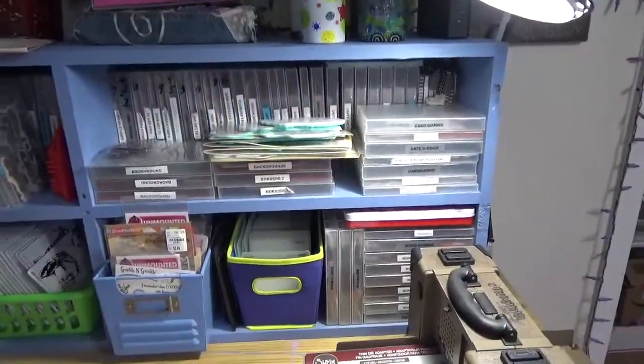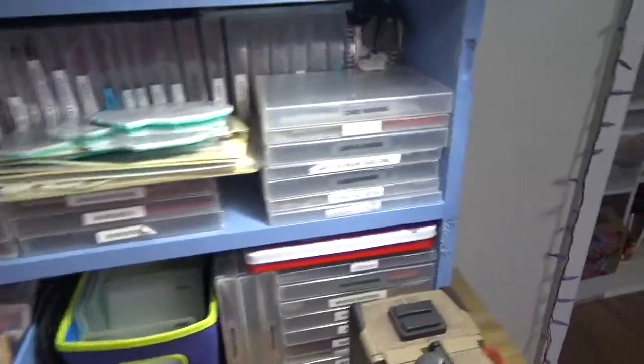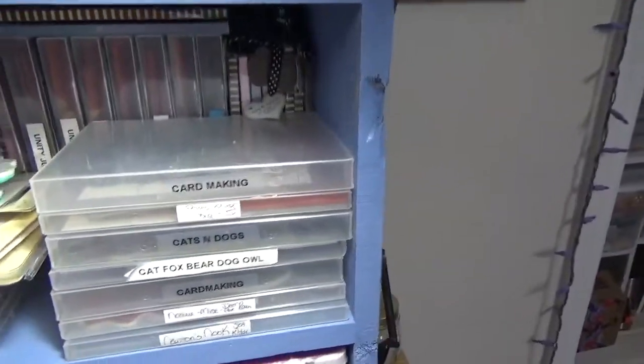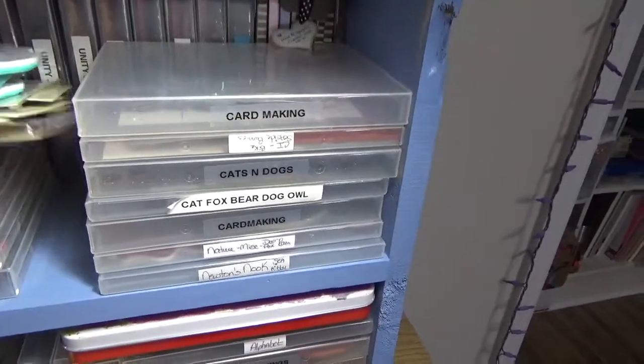Hey guys, Cindy here with my Etsy Endeavors. What are we looking at? We are looking at stamp storage. This is my die-cut machine, which I'm just gonna pull forward. Right now it's ever evolving — I have these that all need to be put away.